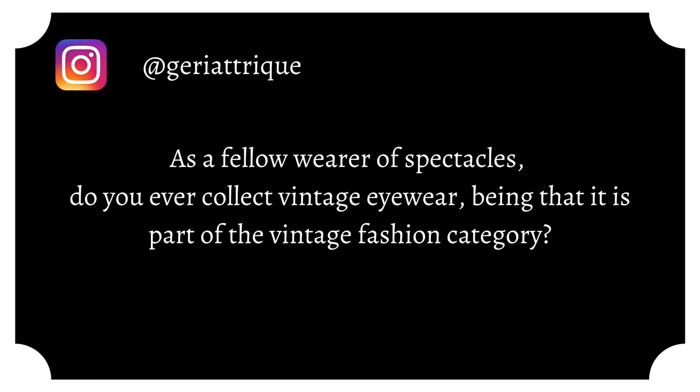At Geriatric asks: as a fellow wearer of spectacles, do you ever collect vintage eyewear? I don't. I have this singular pair of glasses from Costco — if these break, I'm screwed. I've looked into vintage eyewear and it does intrigue me, but I have a ginormous head. They had to spread these glasses and they're plastic and my head's too big for them. A lot of vintage eyewear is far too thin for my face and digs into the sides of my head giving me headaches, so I pretty much have one pair of glasses at a time.